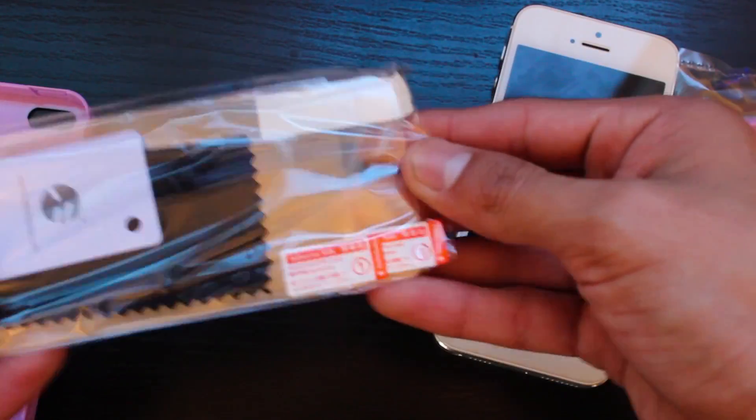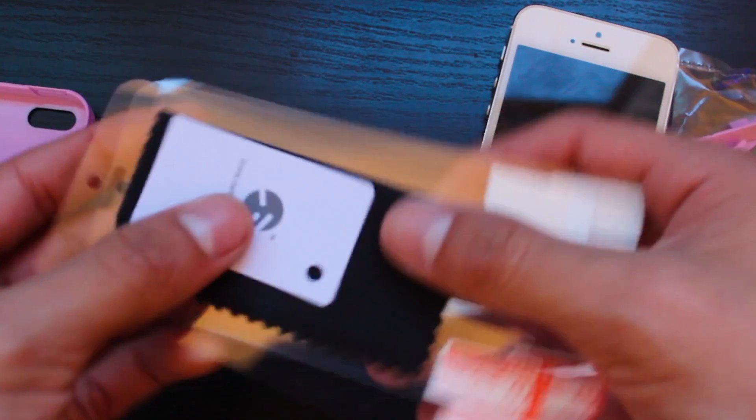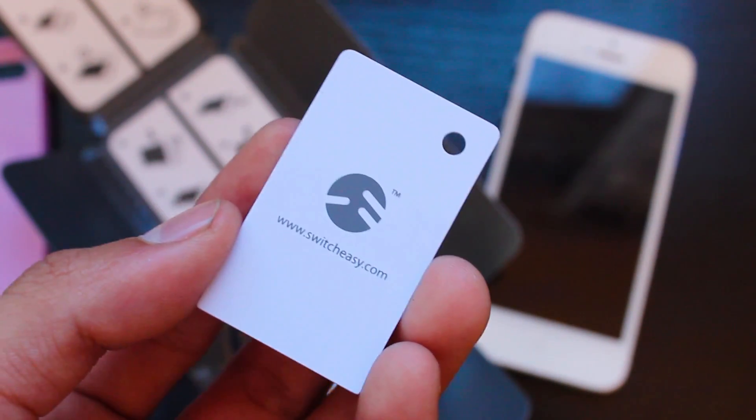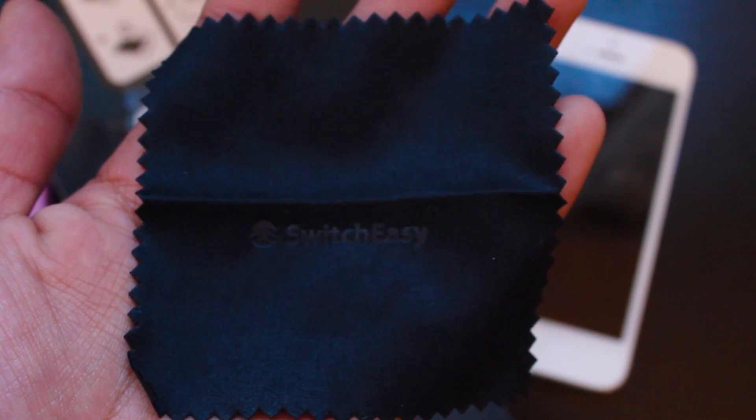There's a little package inside — just take that out and take everything out of it. First thing you're going to find is a little squeegee, which comes in handy when applying the screen protectors. You're also going to find a microfiber cleaning cloth, which comes in handy whenever you're going to clean your iPhone in general.